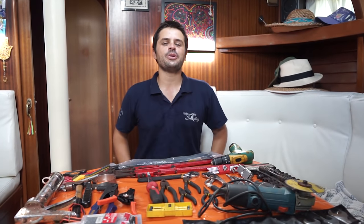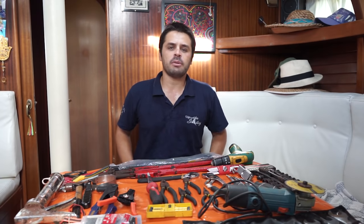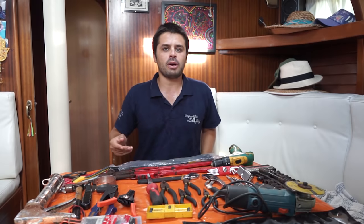Hello everyone! Hope you are doing good. We are doing great — we are here in Ruahini, it's a beautiful day. People are enjoying the beach, enjoying some music as you can overhear, and today we're gonna talk about tools.